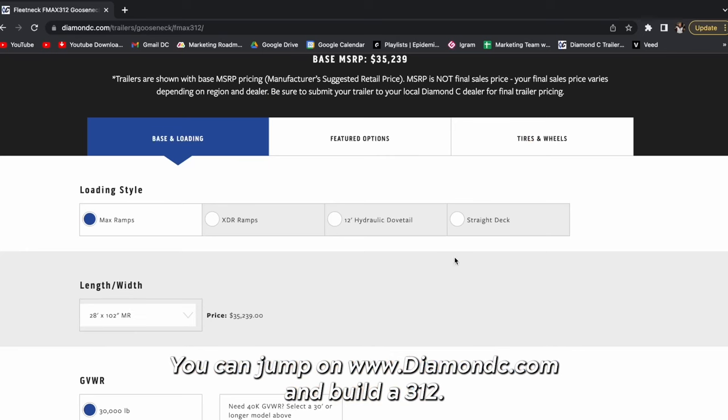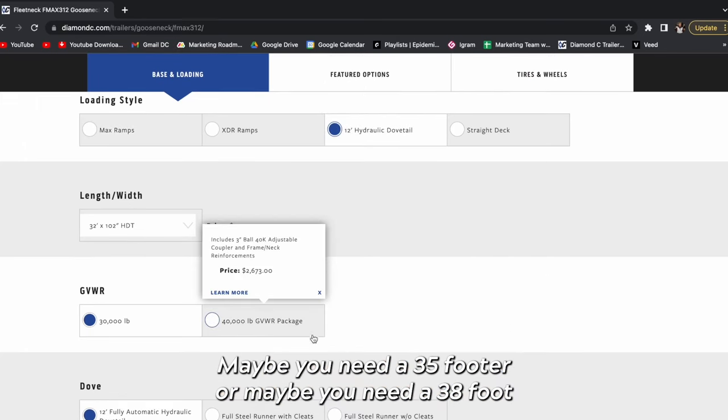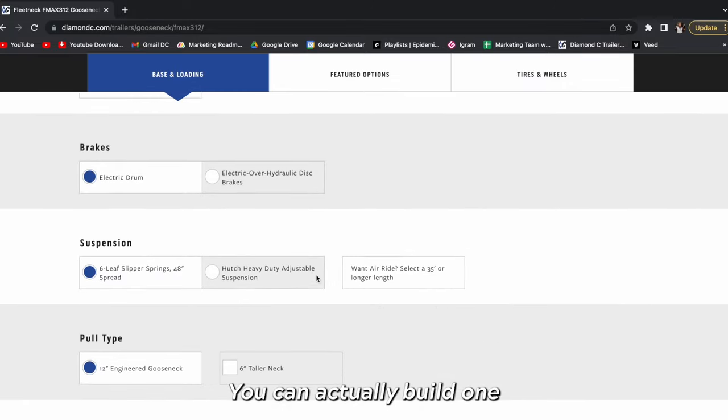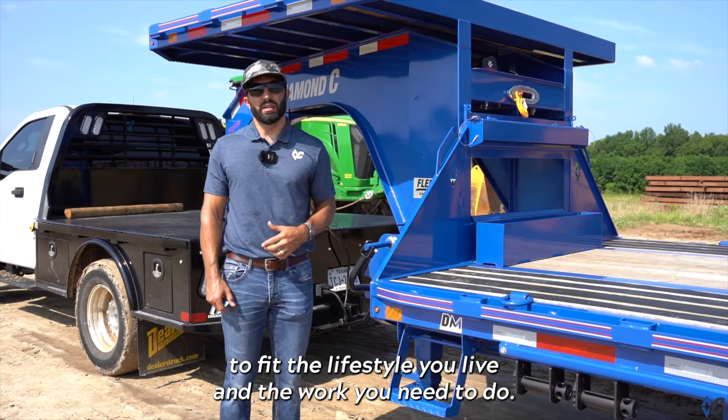Take a look at that on YouTube or on the learning center. You can jump on diamondc.com and build a 312. Maybe you need a 35 foot or a 38 foot with only two 16k axles instead of three 12s — you can do that on the website and actually build one to fit the lifestyle you live and the work you need to do.